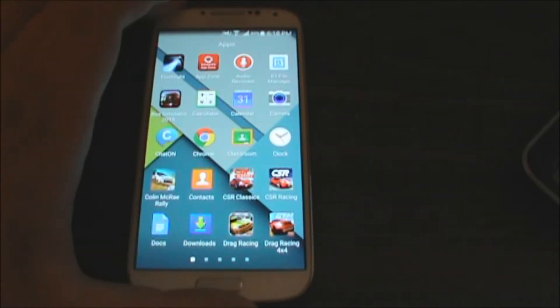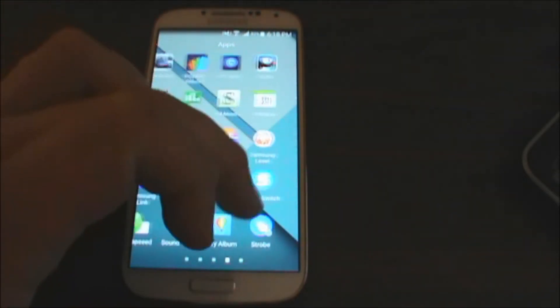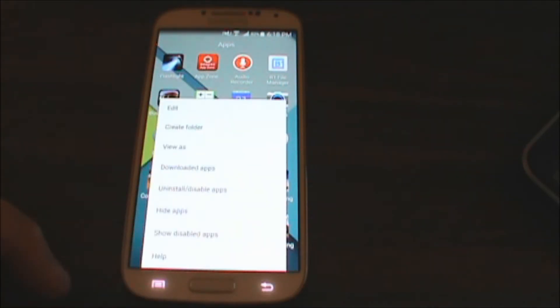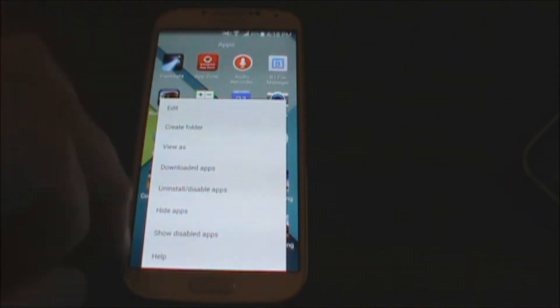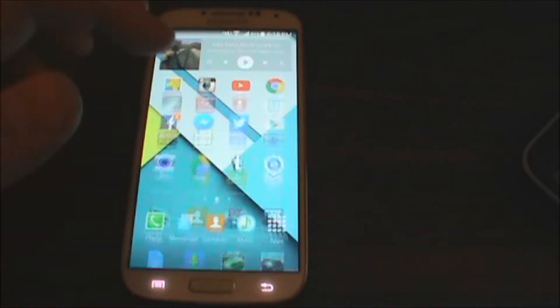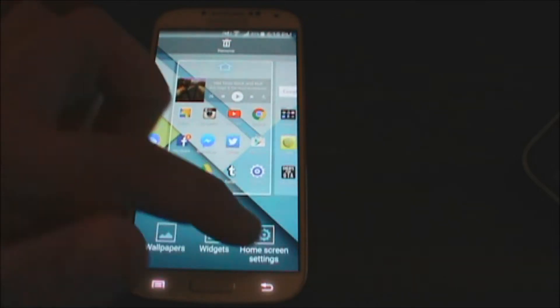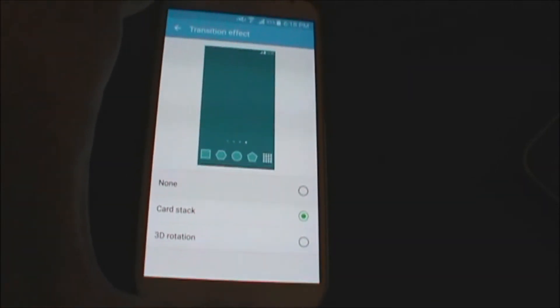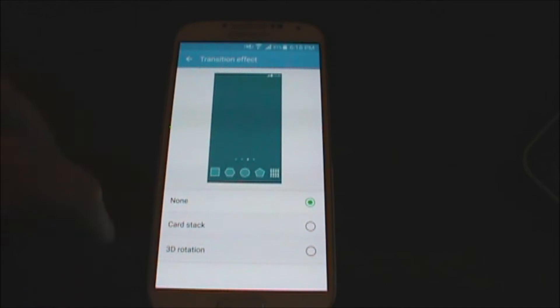One thing we do notice is the launcher — the app launcher is a lot more cleaned up and nice looking. You've still got the button functionality here, able to hide apps and look at your downloaded apps or view things in certain ways. We also have the ability to change the transition effect on the home screen. Right here, I can choose between just a basic swipe, card stack, or the old 3D rotation on older Samsung phones.